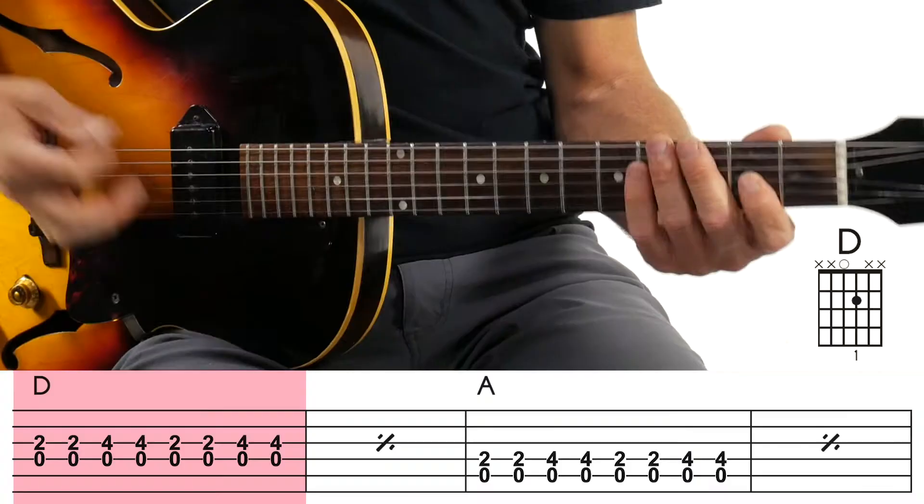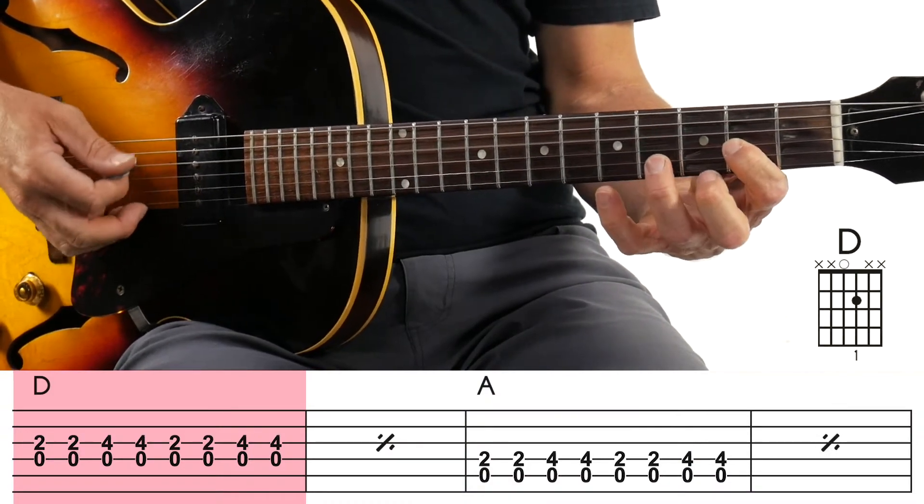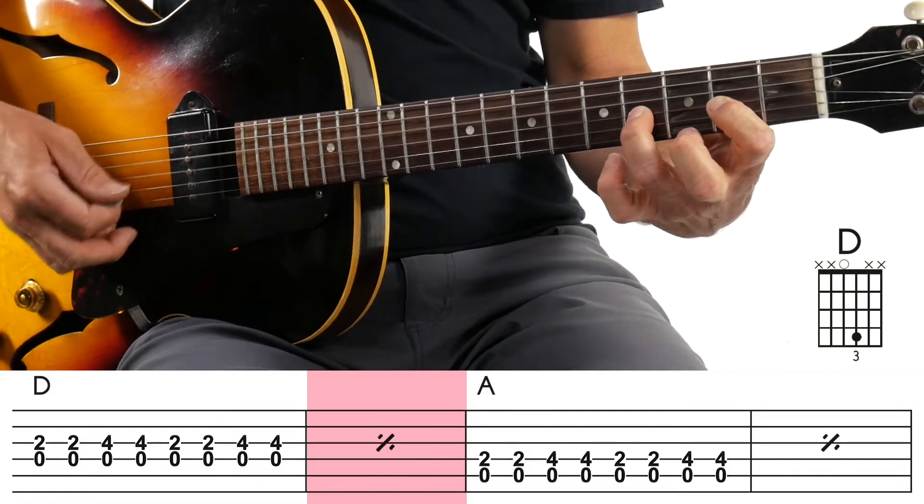For the next two bars — bars five and six — you're going back to the D7 chord. Just simply move your finger down. Then back to the one chord on measure seven and eight.